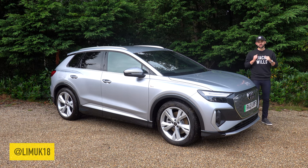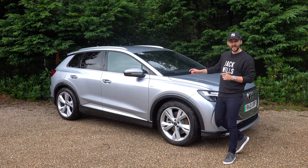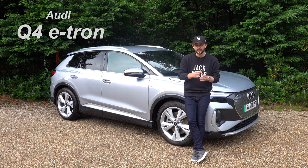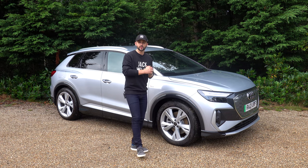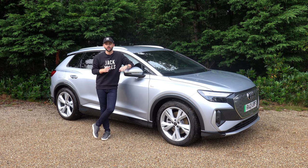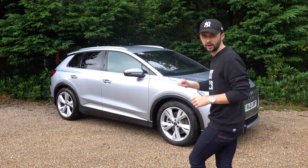Welcome back to the channel. My name's Jack and this is my YouTube channel, Life in Motion. Behind me is the Audi Q4 e-tron and today I'm asking a very simple question: if you're looking for a new electric car, should you buy the Audi Q4 e-tron? I'm going to go around the outside, go on the inside, go for a drive and talk numbers. Also, a massive thank you to Lucas Audi in Basingstoke for lending me this car for the afternoon.